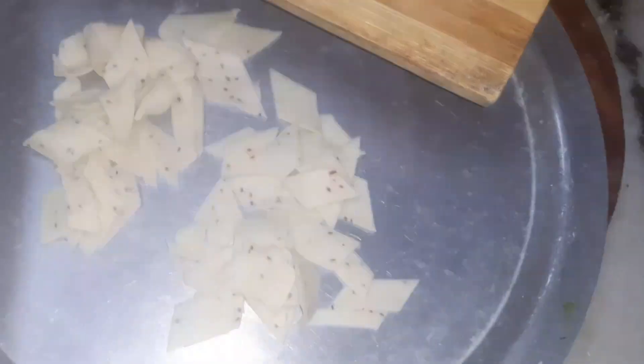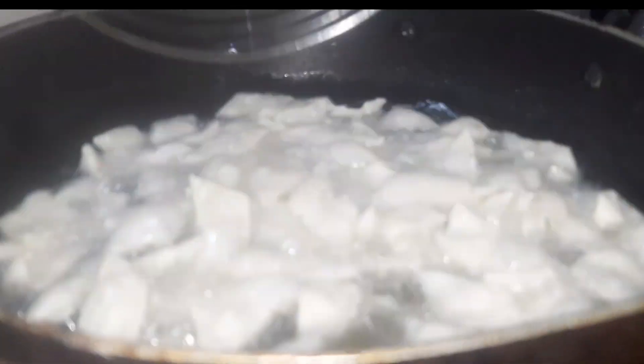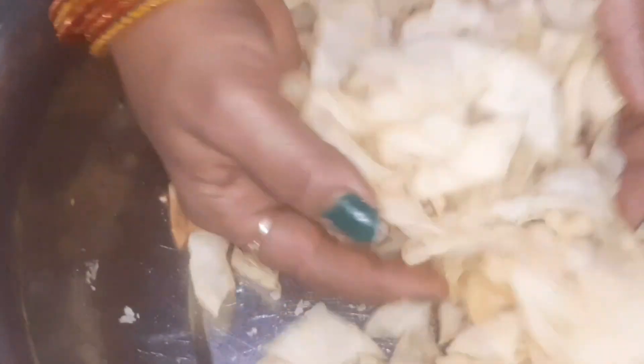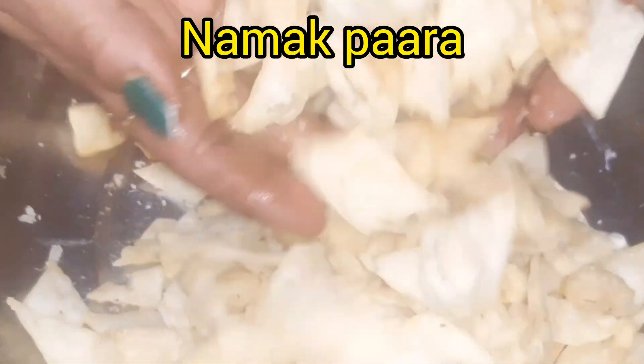Now I'm going to eat this very good food. I'm going to eat this very easy food. I'm going to eat this as much as I can. I'm going to eat this food.